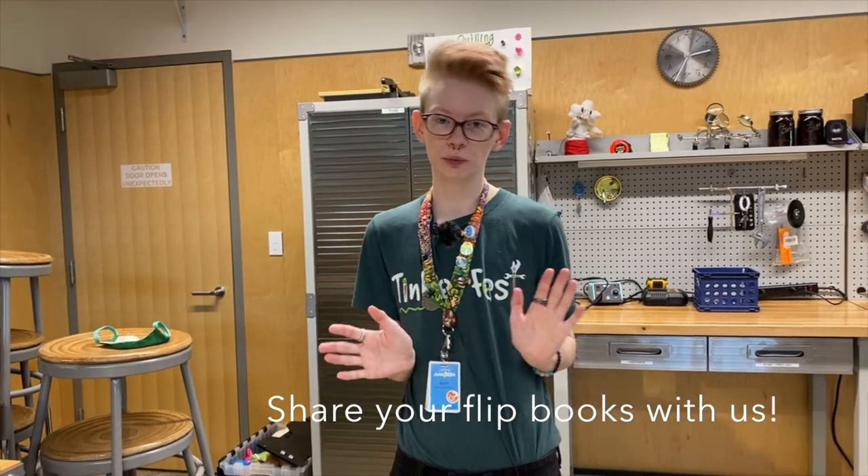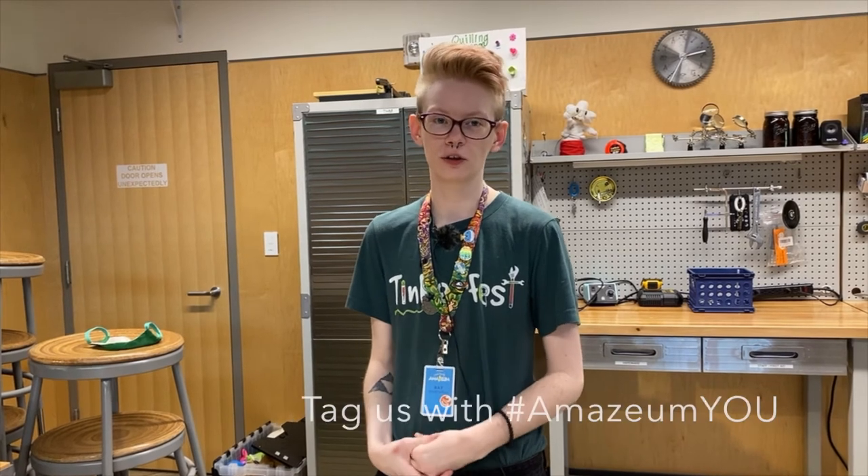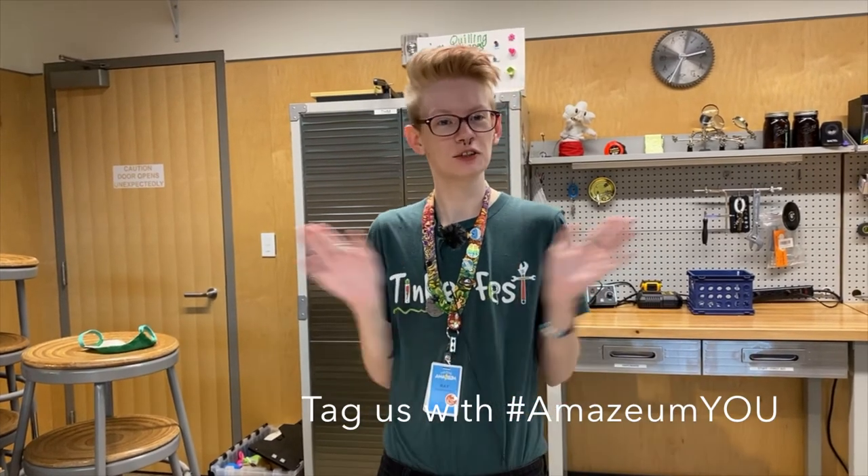Make sure you share your flipbooks with us on our page or on Instagram — we would love to see them. That's it for me.